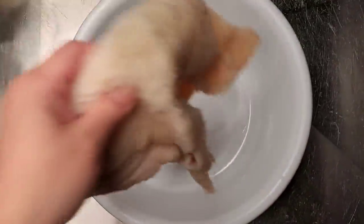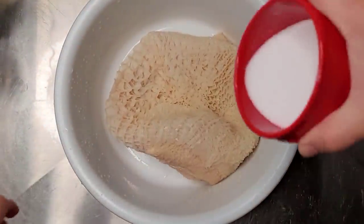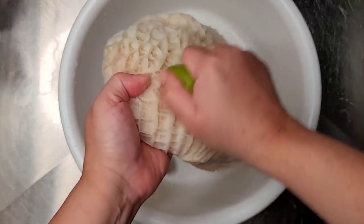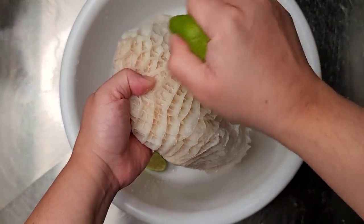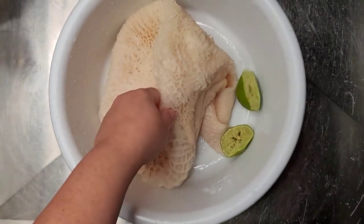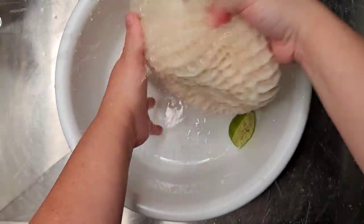I'm going to be using two pounds of honeycomb beef tripe and I'm going to clean it well with salt and fresh lime. I will be scrubbing this, then soak it in water, repeating the process three or four times until it is cleaned well.